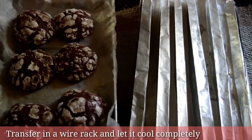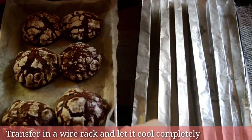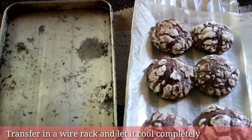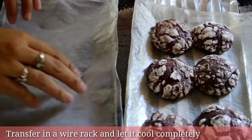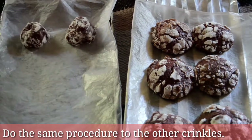Transfer to a wire rack and let it cool completely. I use my DIY wire rack — if you don't have a wire rack, just click the link above or in the description box below. Do the same procedure to the other crinkles.